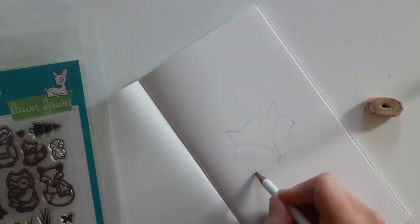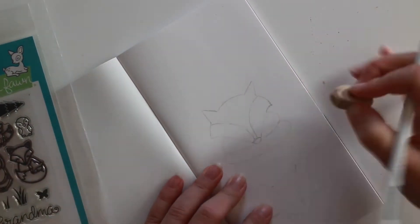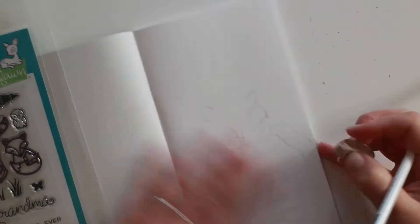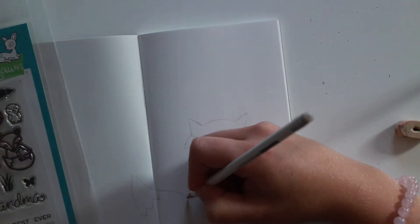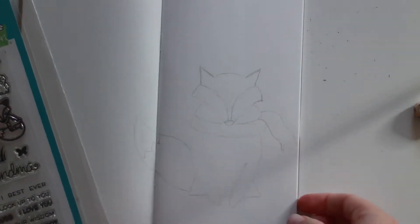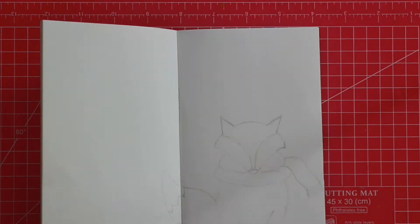I'm using a new insert today and I love working in it. It's the zero-three Travelers Notebook by Travelers Company, and I love the paper - it's so smooth and it works perfectly with watercolors. I used gelatos on this and I tried a technique I also used in my previous insert, but the difference between those two is amazing. I really love this one.